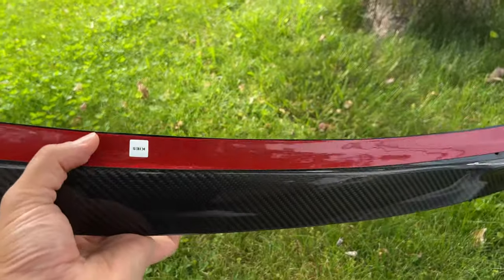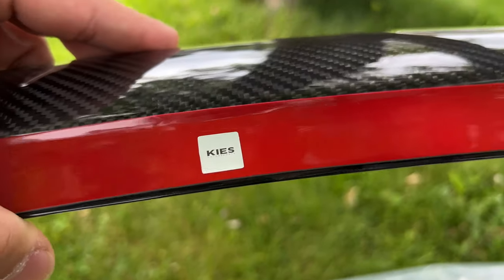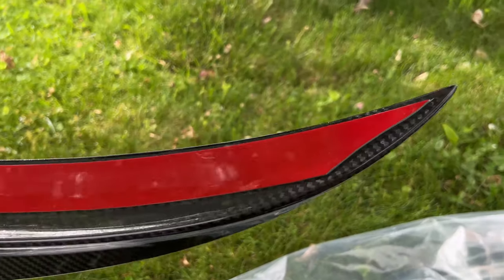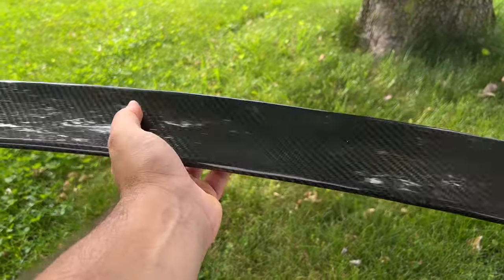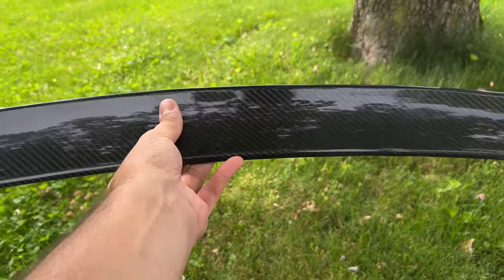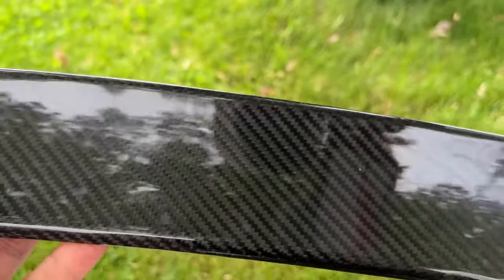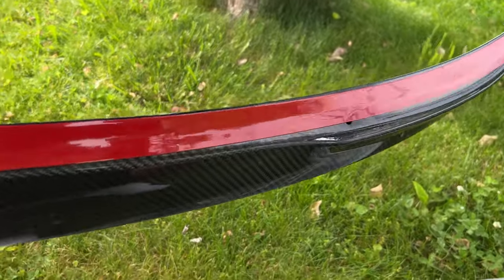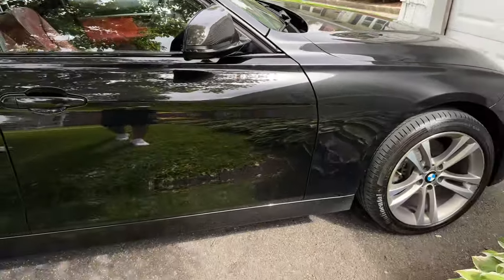Here it is fully unwrapped. This one is called the M Performance style spoiler. One thing to note — they actually include the 3M tape already on it, already cut to size, so that's going to make installation super easy. It is real carbon fiber so this thing is feather light — it feels like I'm holding nothing, legit super super light. The carbon fiber weave looks really good as well. This thing's going to look amazing on the car, especially combined with the mirror caps.